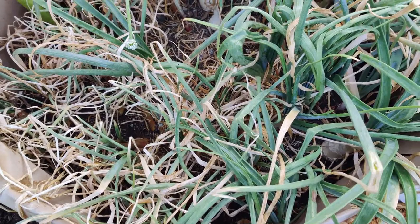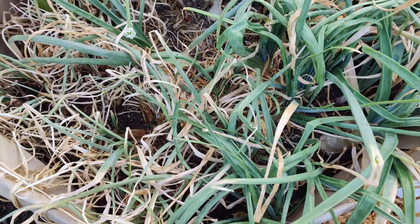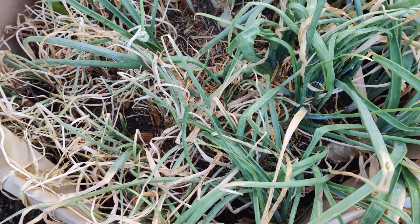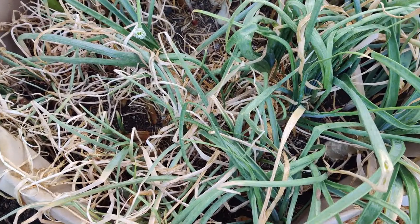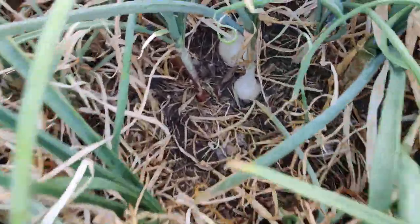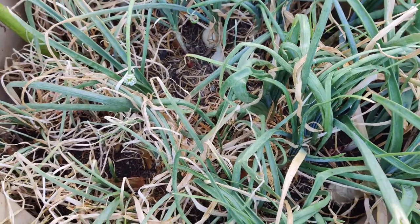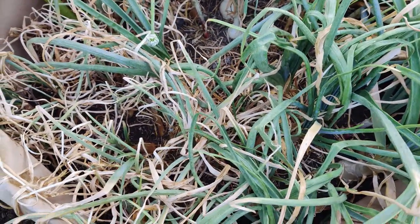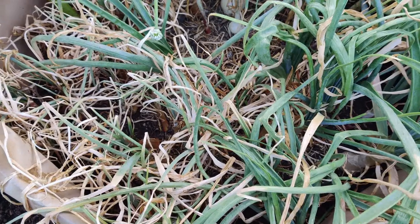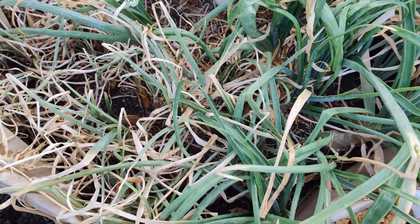Earlier in the season I harvested one onion because I was excited about growing it. When my husband pulled it out it was kind of rotten — mushy — and we had to cut off the bottom. We used just the stem portion but it was stinky. So I decided I'm only going to water my onions once a week and let it dry out so it won't be mushy like that.